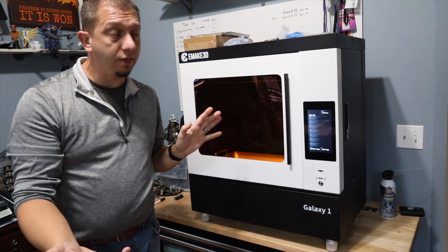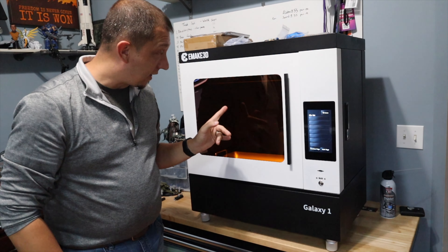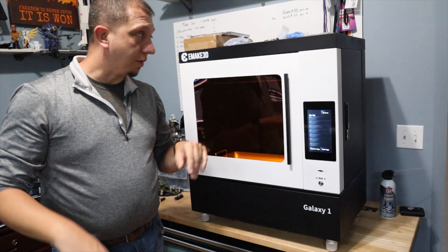It's on, and it's not overly loud, which is a good thing. When I actually start a print, we're going to find out how loud that stepper motor and everything back there is, controlling the build plate.